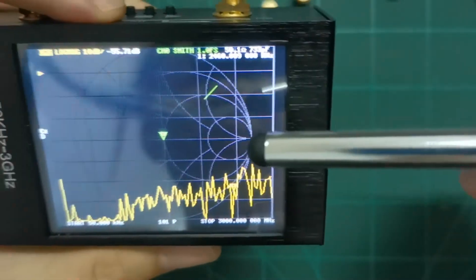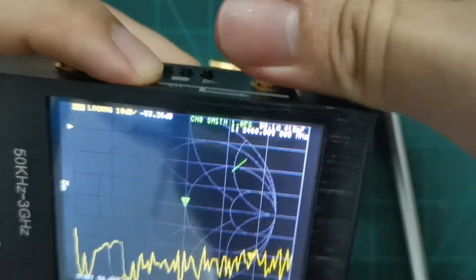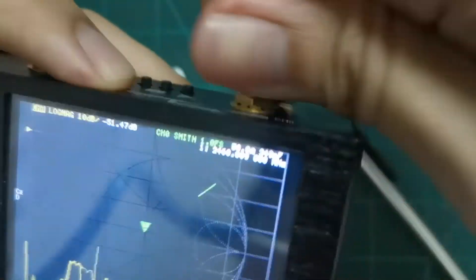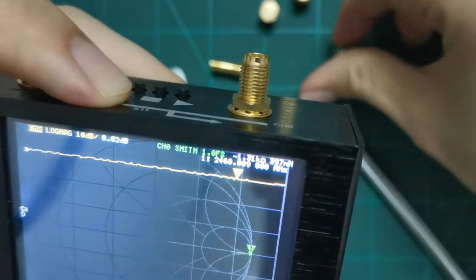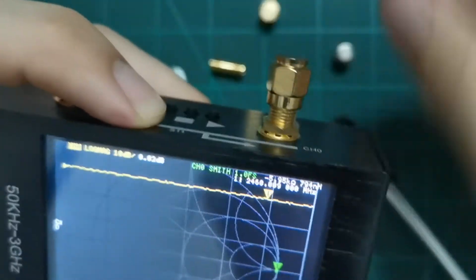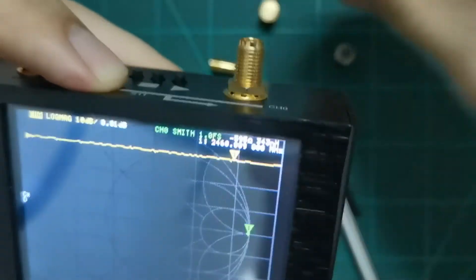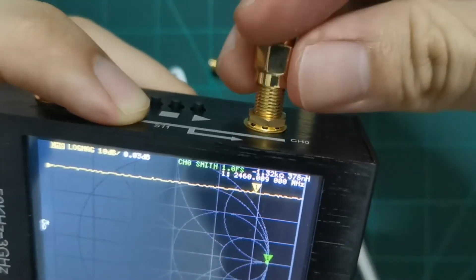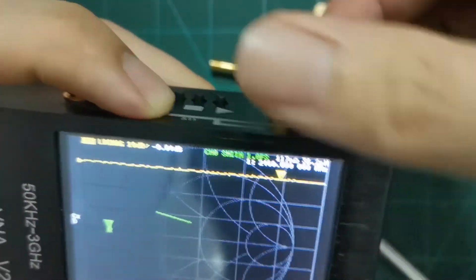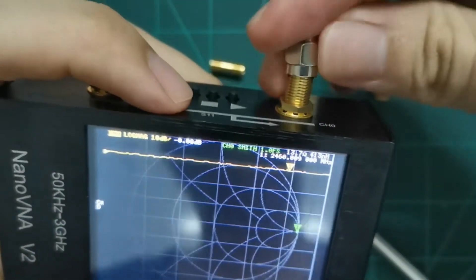After calibration, the return loss for the load is nearly negative 50 dB. On the Smith chart, the load shows as 50 ohms. If I swap to the open, it moves to the right side of the Smith chart, and the short moves to the left — very convincing results. It's quite impressive for the NanoVNA to have this kind of performance.